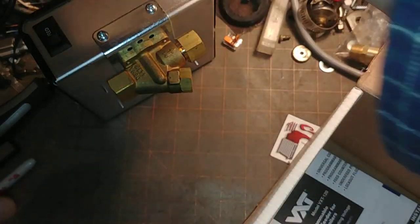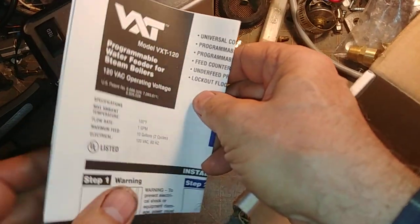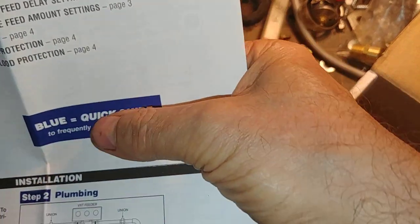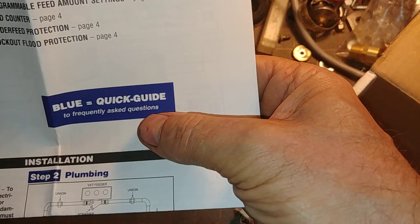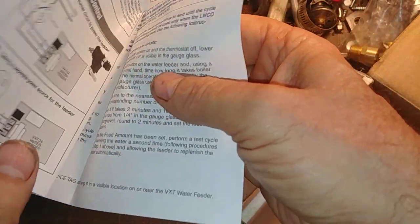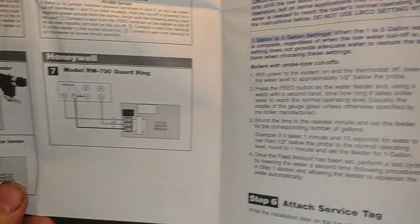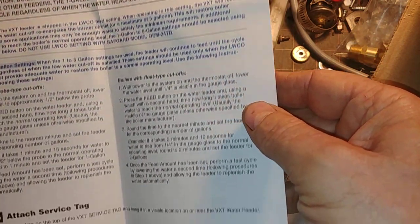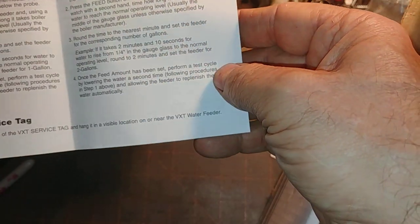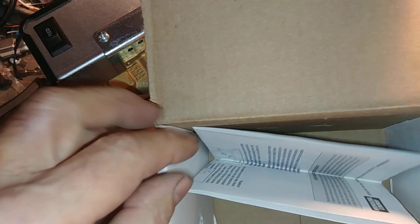These are the instructions — very detailed. The blue is the quick guide to frequently asked questions, and the instructions are complete and fairly easy to understand. If you don't understand anything, they do want to hear from you and will make appropriate adjustments if you find something confusing or incorrect.